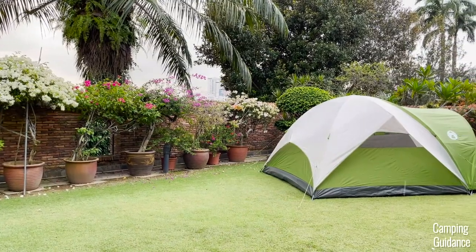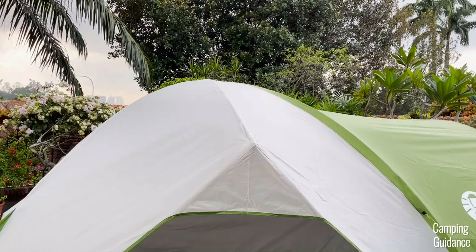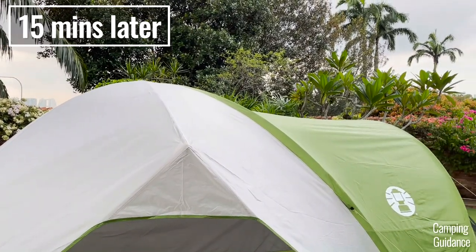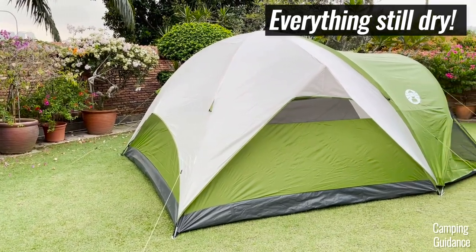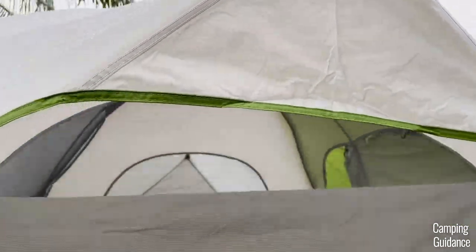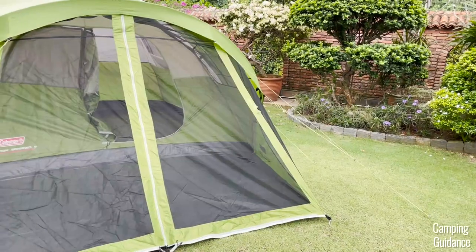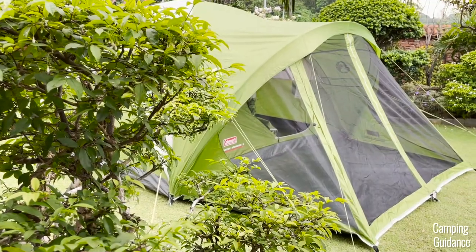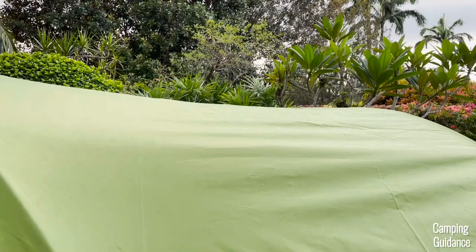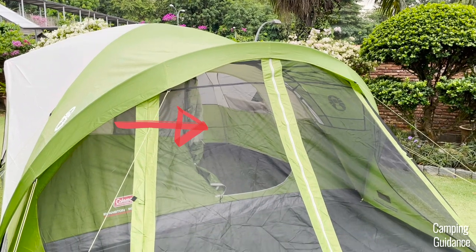It rained very lightly when I was using this Evanston six-person tent. It was just a passing shower and after the rain stopped about 15 minutes later, I found that there were no leaks inside the Evanston tent and the tent was still dry. I was also able to leave the windows open and the mesh of the windows were still dry in this light rain. I also found the screen room super useful because there's a little bit of rainfly protection at the top of the screen room, which meant that I could leave my door completely open in light rain and it didn't get wet at all.